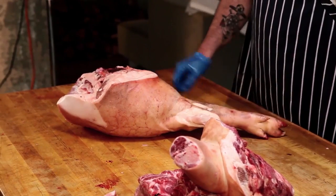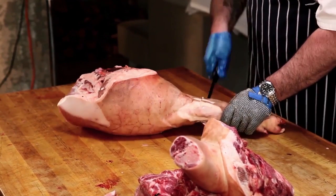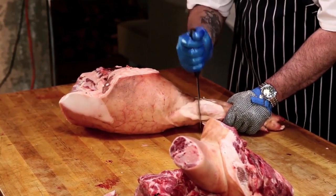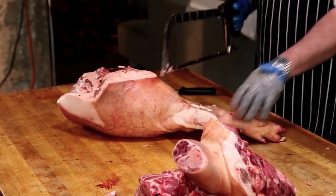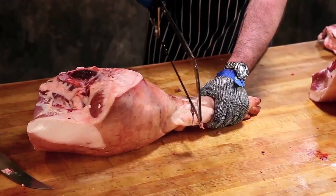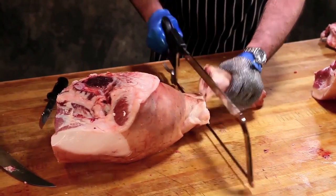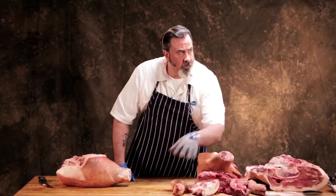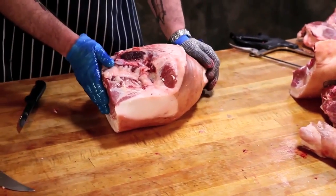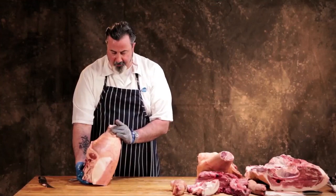We're going to remove the foot above the hock. There's your hind foot — you can buy those separately, you can buy fore feet or hind feet. Now we've got a shank. That's a whole fresh ham with the shank on.